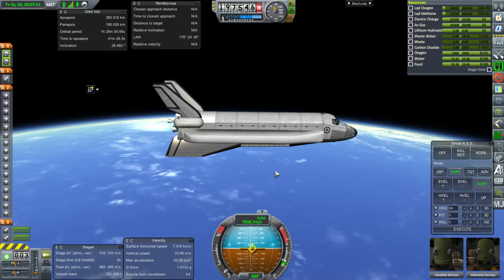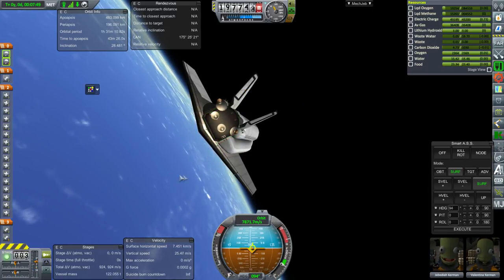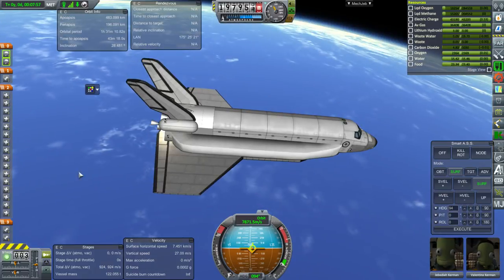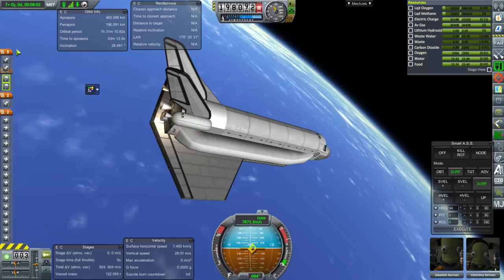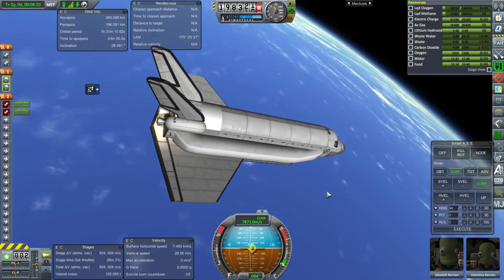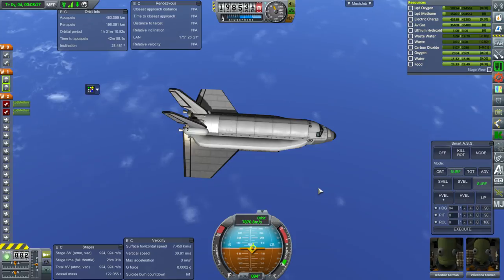We'll get to 400 km — oops, gotta shut those down. These engines have some weird thing where they don't want to fully shut down, so we ended up at a pretty high apoapsis, but that's fine. We've shut those down and don't intend to ever relight them. RCS active and OMS active. Let's coast to apoapsis and circularize, then deliver our payload, then try to come back down — maybe I'll try running the KOS script for shuttle re-entries and see if that works.